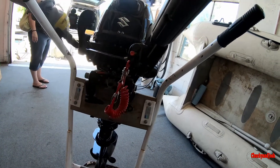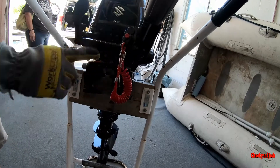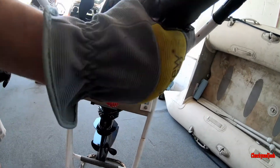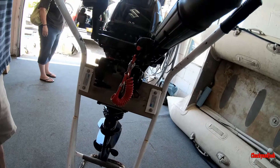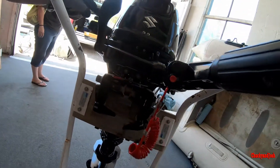Because it's fuel injected there's no choke. It's basically just pull-start the engine — make sure your key is on — and then your throttle. Your shifter is here: vertical is neutral, backwards is reverse, forwards is forward.